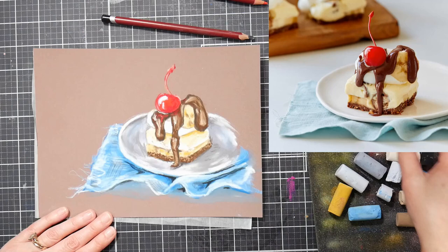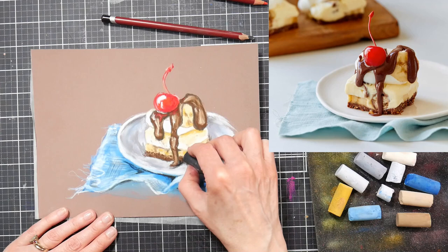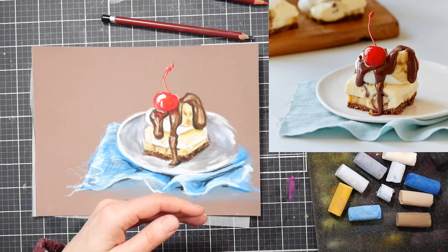The chocolate is really shiny, so I wanted to get some of the reflected colors in there — that's why I put some red in the chocolate. It's just the reflection of the cherry there. When you have two shiny surfaces, you're going to have some reflections.